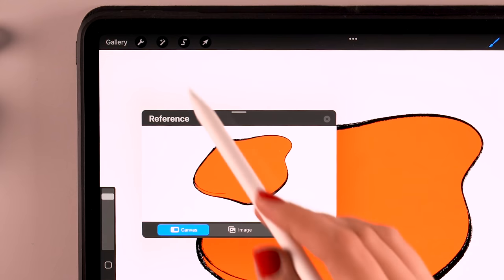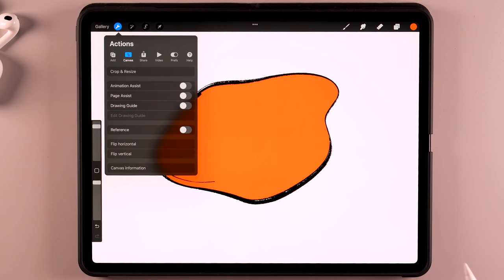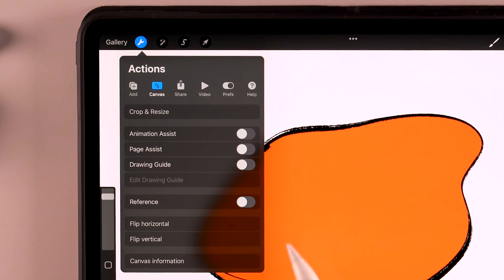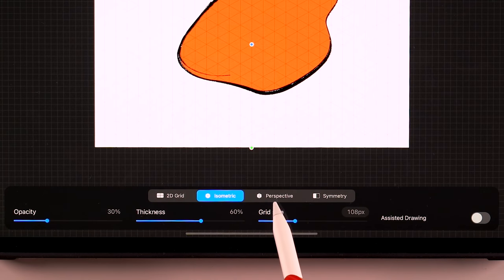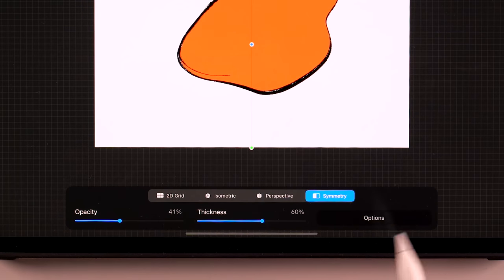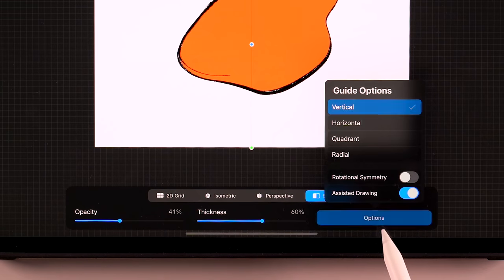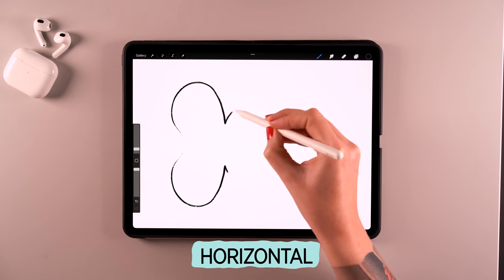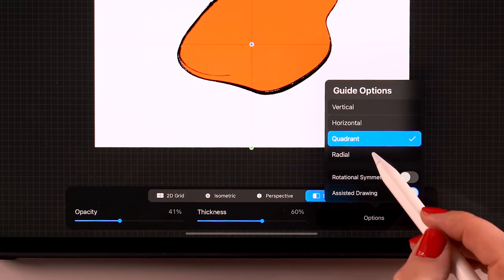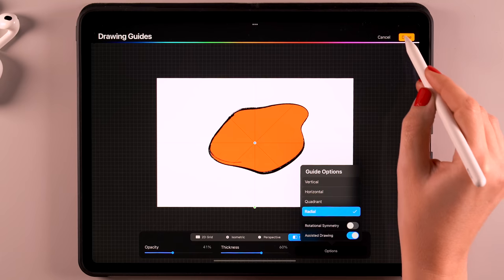You can either have a small version of your entire artwork open, grab an image to use as a reference, or use face paint if you're in the mood. You can also turn on animation assist, page assist, or drawing guide. With page assist you can create a PDF file. With the drawing guide you can turn on a 2D grid, isometric grid, or perspective guide — just tap on the screen to create a perspective guide. You can also use symmetry, which is a lot of fun — whatever you paint on the left side will also show up on the right side. You can set it to vertical, horizontal, quadrant, or radial, which is great for creating mandalas. Always make sure to turn on assist to drawing if you want to make use of this, then just tap done.